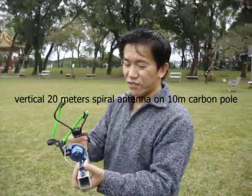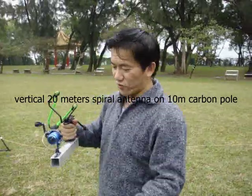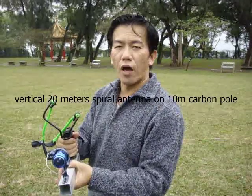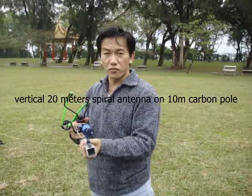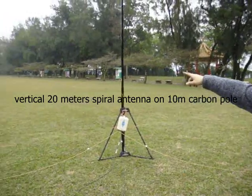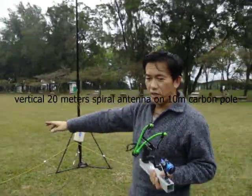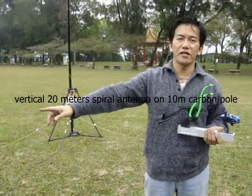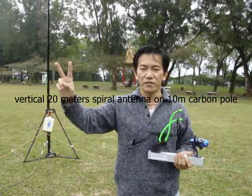This homemade slingshot can shoot around 100 meters distance. Many people have come here and are standing around wanting to see the demonstration. Later we will attempt a 100-meter shot. Thank you. This is BV2DQ. Thank you.